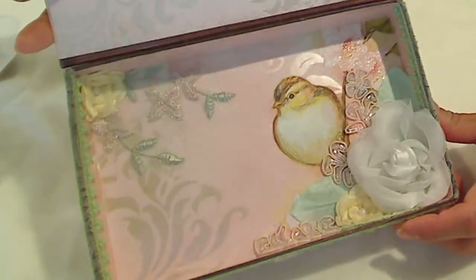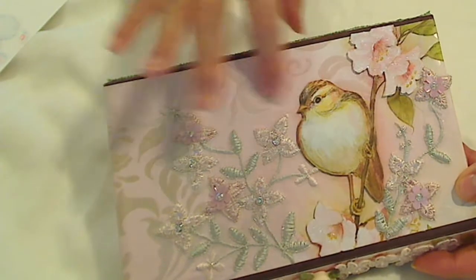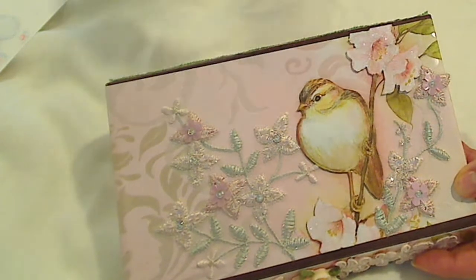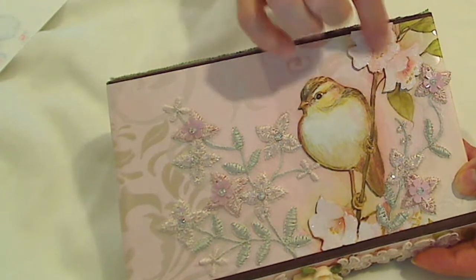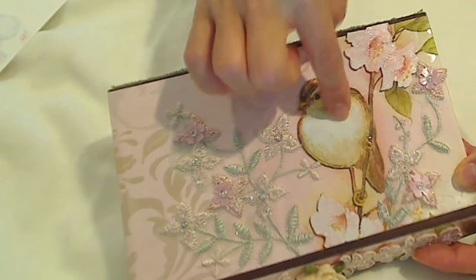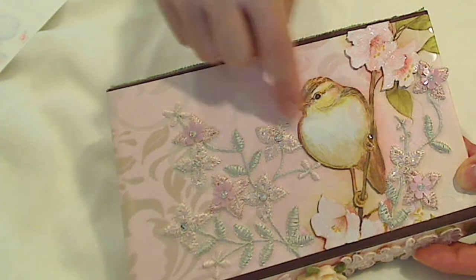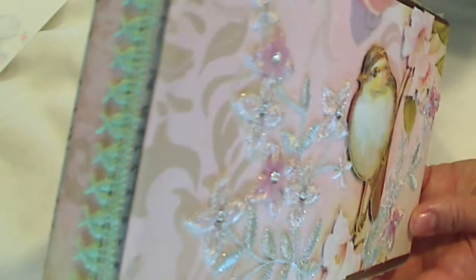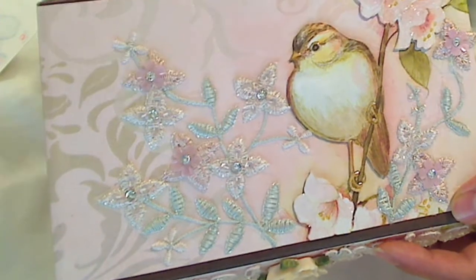I think the box came out beautifully. The only other thing I did was take my Wink of Stella — the clear — and put it on all of the flowers inside and out. For the bird, since I had used three sheets of that paper, I had one of the birds left over, so I fussy cut that out and popped it up on foam adhesive — you can see the dimension. I also did that with a couple of the flowers, and used some glossy accents to add a little extra shine to the little claws, the eyes, and the beak.